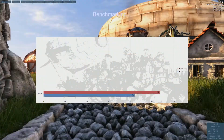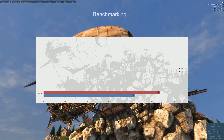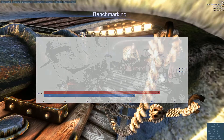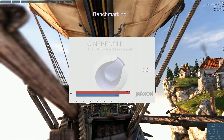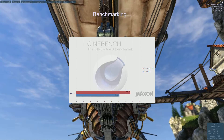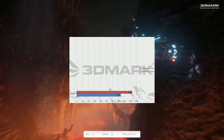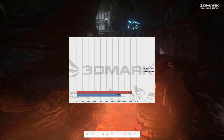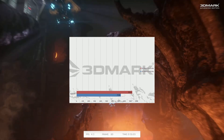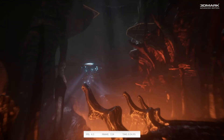Moving on to GPU benchmarks, we started with the Unigine Heaven engine. The overclocked result was 107 and stock was 84, giving approximately a 30% performance boost. Cinebench's GPU benchmark gave 38.6 fps overclocked and 30.8 fps stock — a 25% boost. 3DMark Firestrike scored 931 overclocked versus 739 stock, a 26% boost. Overall, the overclock is showing about a 26% increase in performance for the HD 6570.